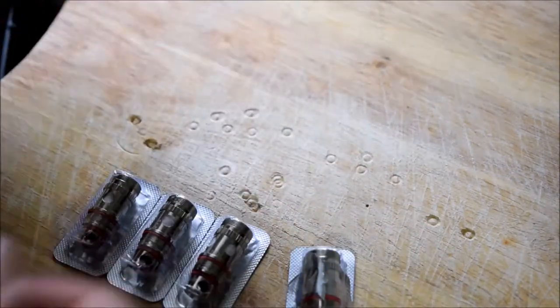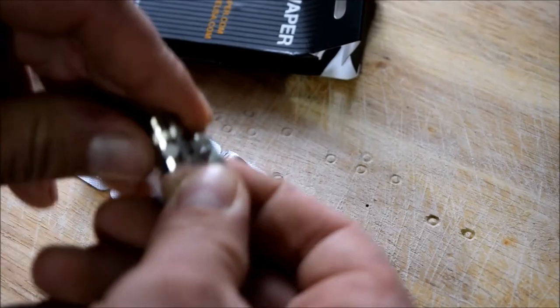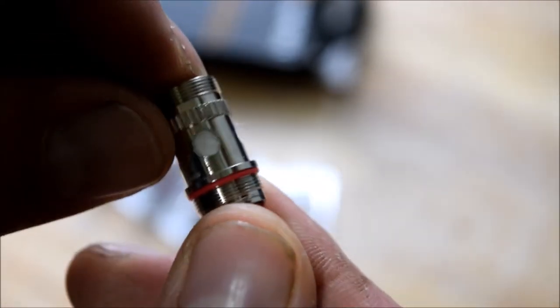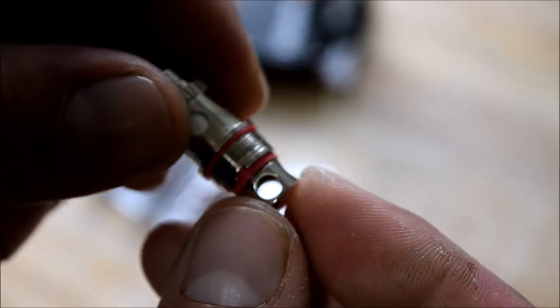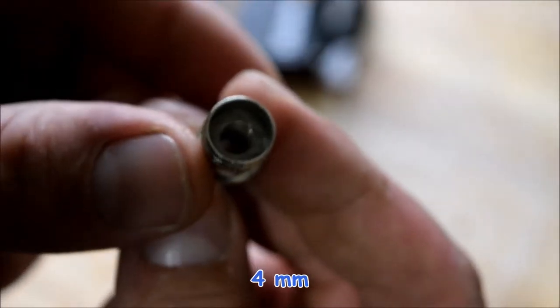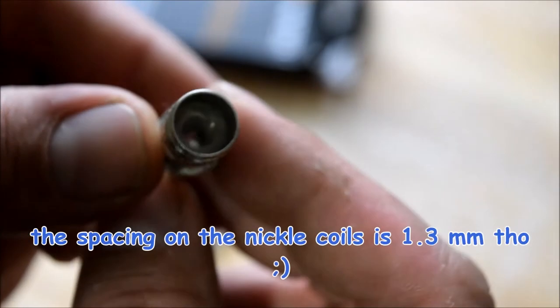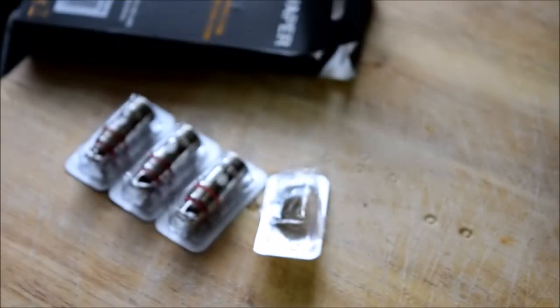There's nothing on the inside whatsoever — it's just a plain box. But you get five of these. I have one right here; I'll open it up for you real quick. You have those big open juice channels, four of them. I don't know the exact diameter, but they're nice big juice channels. You also have that red ring to identify that it's a nickel head. And then you have those big airflow holes on the bottom and that nice wide airflow channel going up through the middle of the coil. I've been running these at 500 degrees and no issues whatsoever.